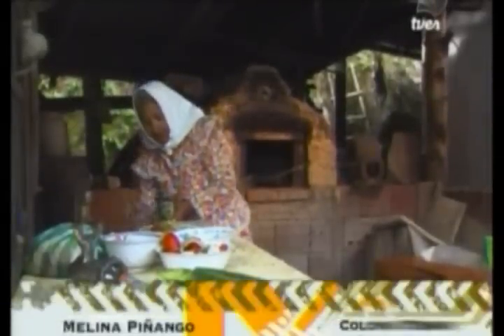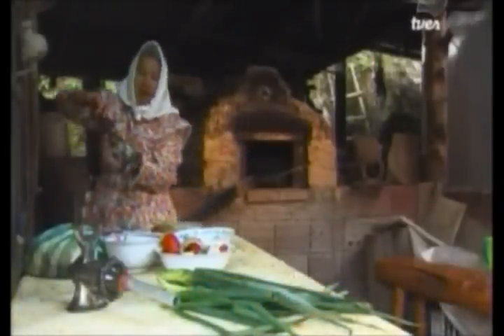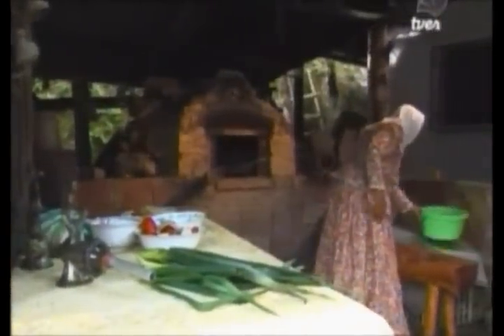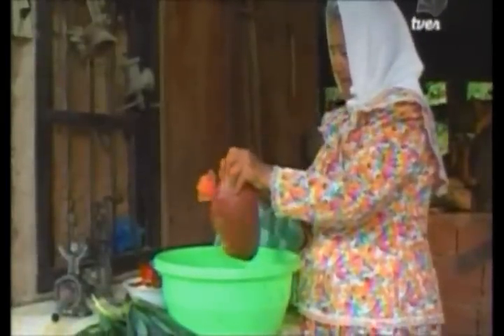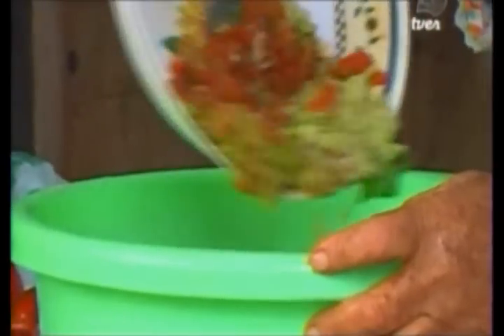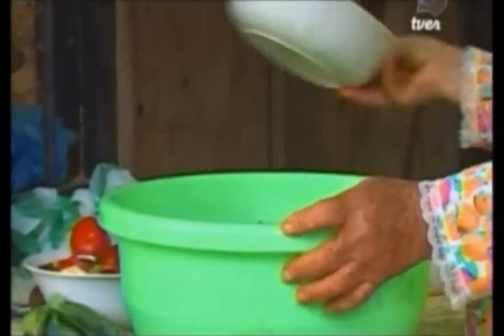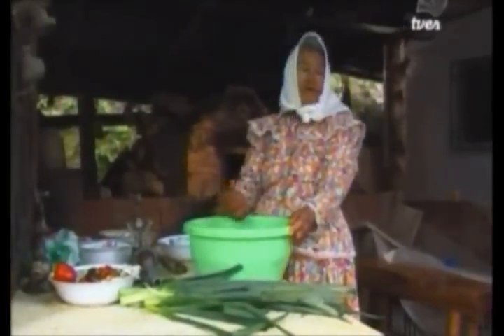Now I'm going to grab the other machine to fill the chorizos, but first I'm going to prepare the meat. This is the beef. Then I take the pork meat. This is ground pork. Then I add the aliño, cumin, and salt. Now that I have the meat and the aliños, I'm going to start kneading them.